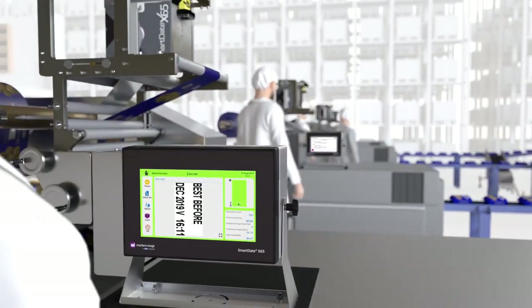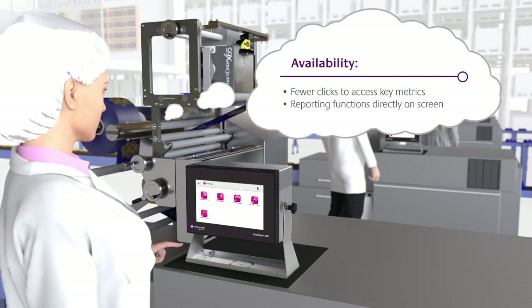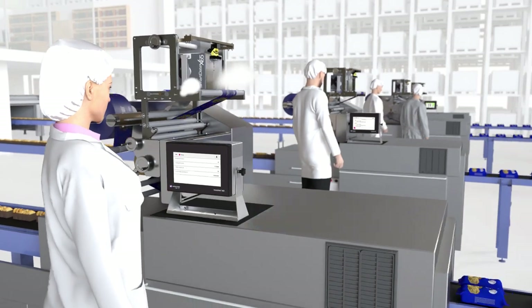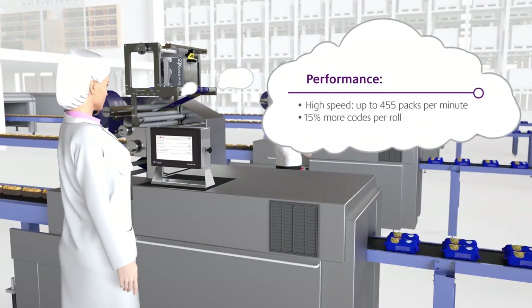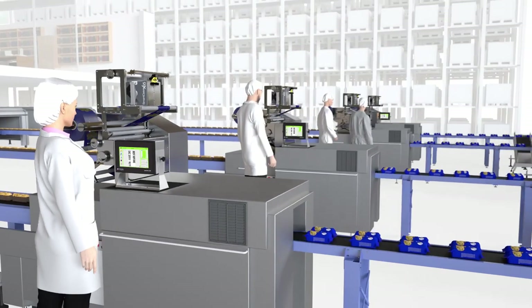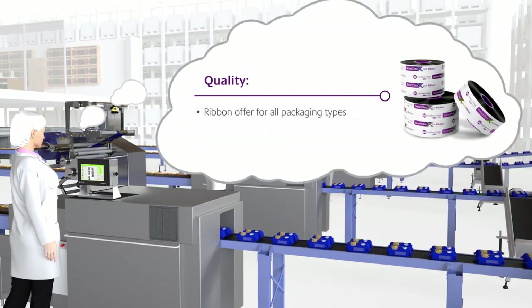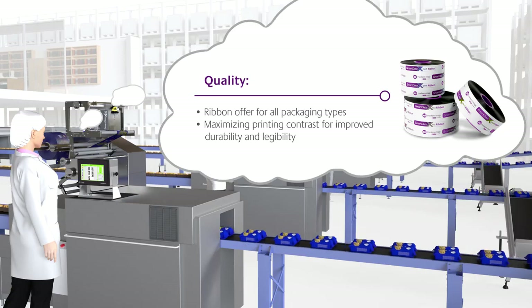Thanks to the SmartDate X45 and X65, I can maximize uptime and improve my OEE with better access to availability data, faster throughput, with more codes per roll, plus an extensive ribbon range to cover our diverse needs, with features to minimize costs from problem prints and excessive print head wear.